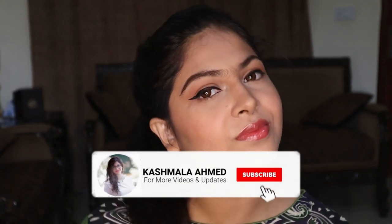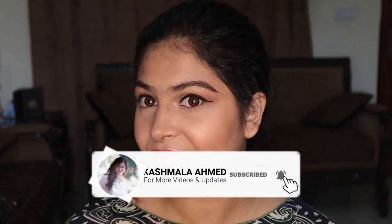Hello friends, I'm Kashmala Ahmad. Welcome back to my channel. Today I'm here with a very easy and quick daytime makeup look which I have created for you all. This is one of my go-to looks and it is very easy to achieve. Let's start the video by priming our face.